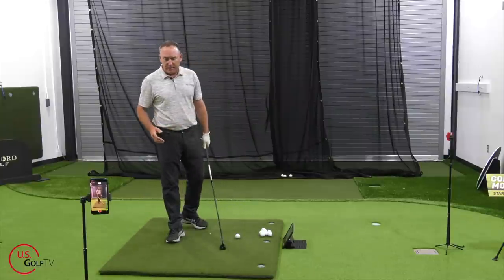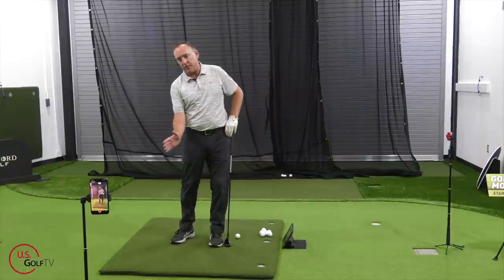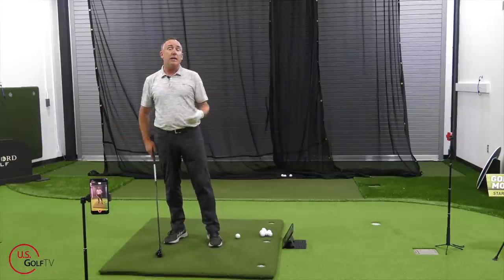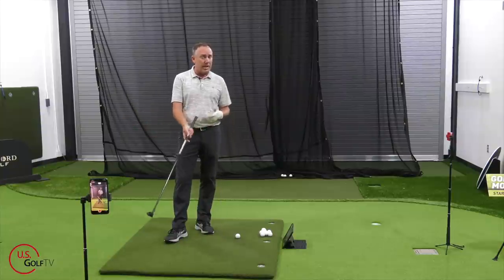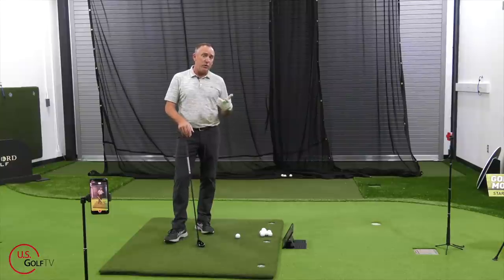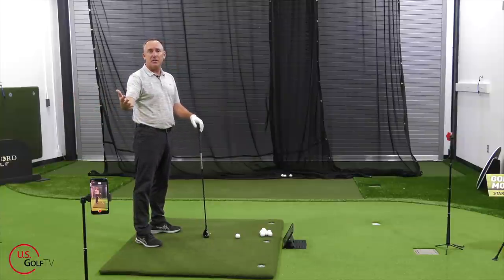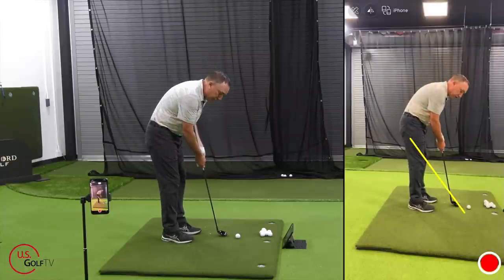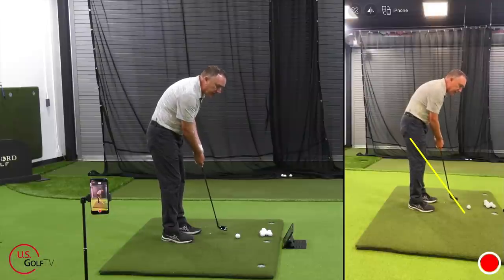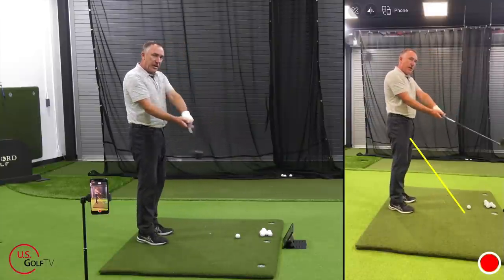Now the third place you can look at is swing direction. We've talked about weight transfer and ball position, but also swing direction. Anytime you get a club that's longer, the natural tendency is to start swinging it more around. The hybrid is not the longest club in your bag, but it's getting up there. Think about the opposite — think about your putter. When you putt, the putter is really short so you swing it straight back and straight through. But as clubs get longer and you get further from the ball, the natural tendency is to swing around.